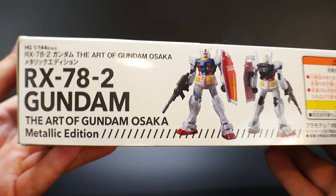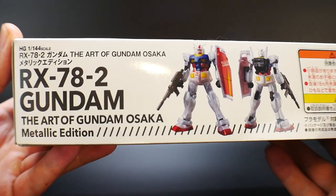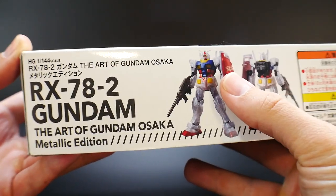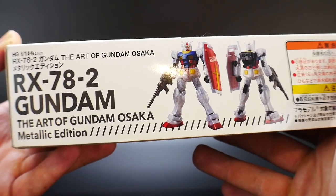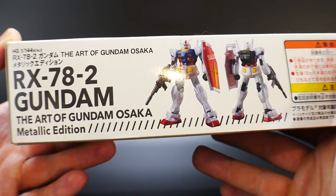I don't know what the original price was, but I paid 1200 yen, which is about 12 bucks. Looking at the side, you can see the front and back of it, and it comes with a sticker that says 'Art of Gundam' on the shield — all in a nice clear metallic finish. I'm pretty excited to go ahead and build this.